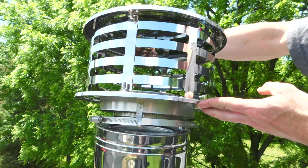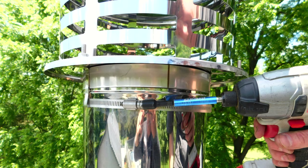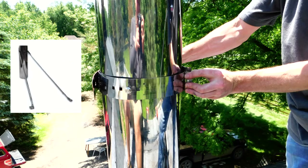Install the rain cap over the pipe and tighten down the quick connect clamp. If the pipe is going to extend more than five feet above the roof, it is required to install the roof brace kit to stabilize the pipe above the roof.